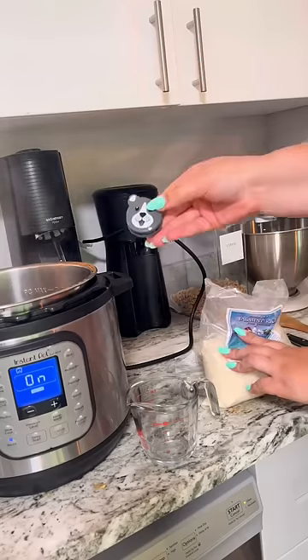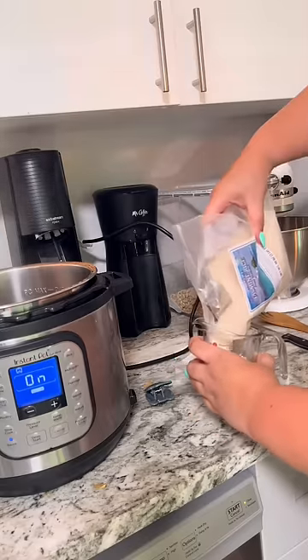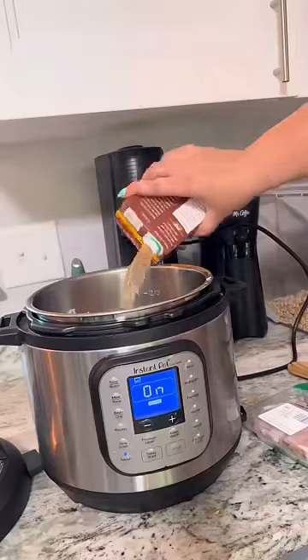And then we're going to add rice — here's me using my Dollar Tree clips, because sweetheart, it doesn't matter how much money I do or do not have, I'm going to shop at the Dollar Tree. Anyways, two cups rice, and then a whole thing of beef broth.